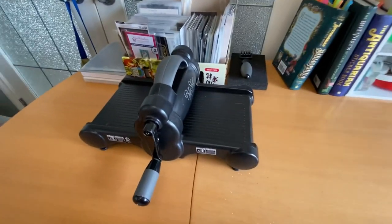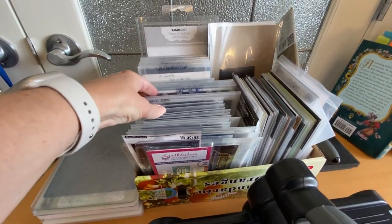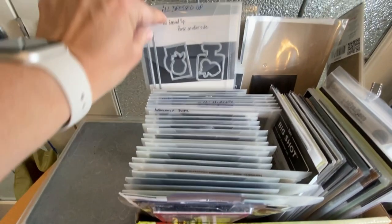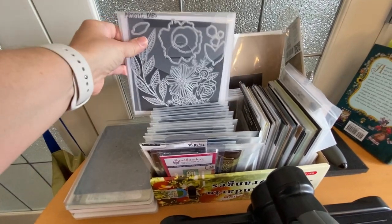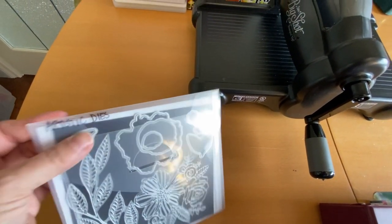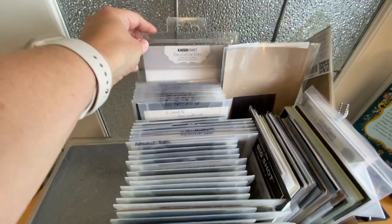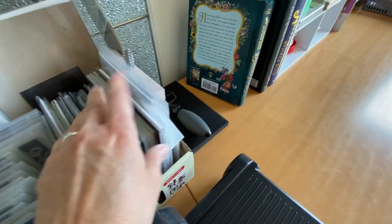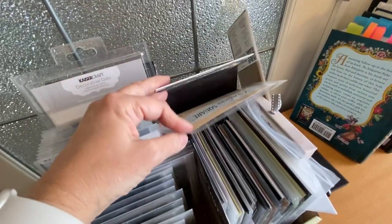This is my die cutting section. I have my Big Shot, my different plates, and my dies. They're not really in order — kind of by size of packaging and then kind of alphabetically. Most of my dies are Stampin' Up, but not all. I'll take them off their holder, put a magnet sheet in there, write the name of the dies, and just put them in. Then these are my embossing folders — I don't have a lot, so I don't have them in any particular order. Here's where I keep my magnetic sheets.